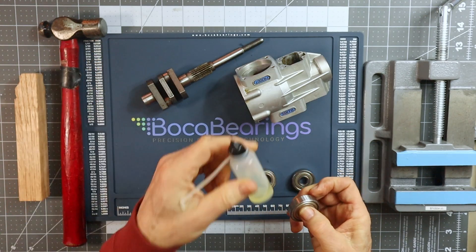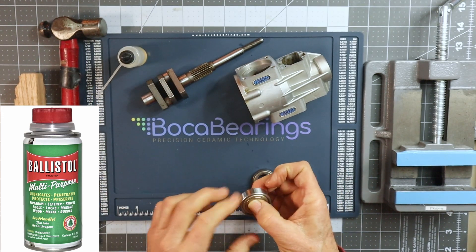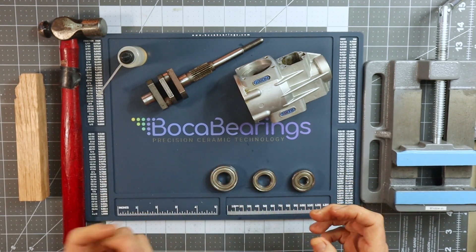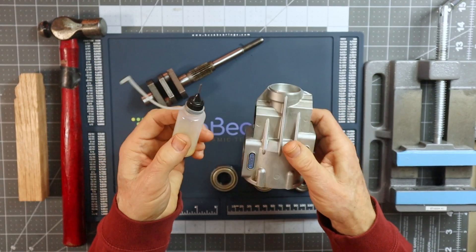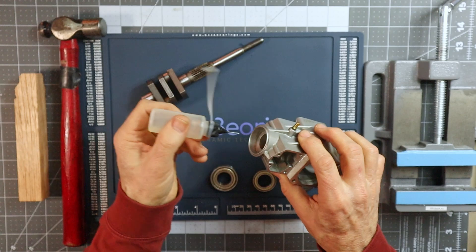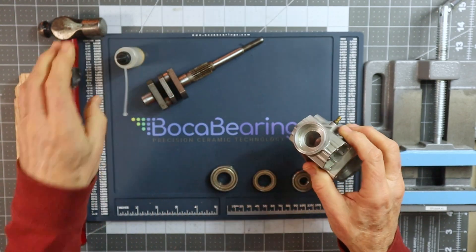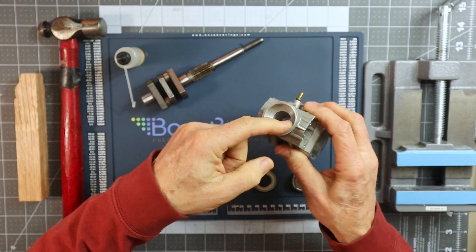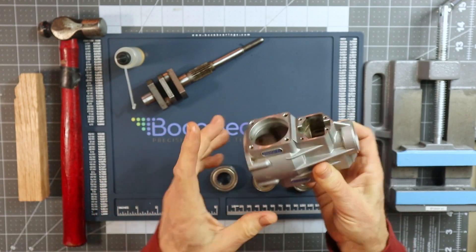The oil that I'm using is actually Ballistol. It's not as commonly available as 3-in-1 oil, but 3-in-1 oil I've used it many times before. What I'm going to do is put just a little bit of oil right inside the bearing seating area and just kind of slather it around in there so that we have a little bit of lubrication in that area.